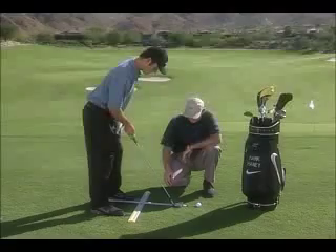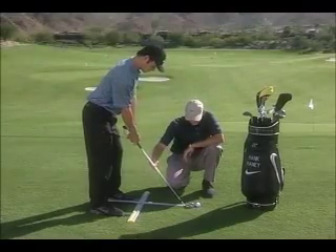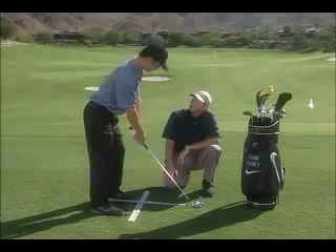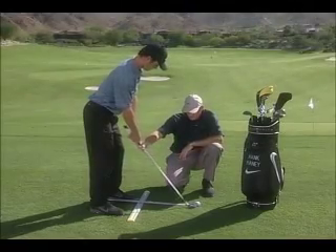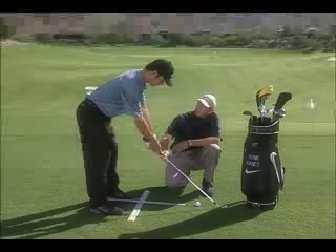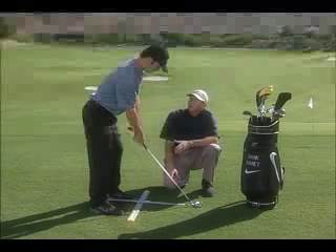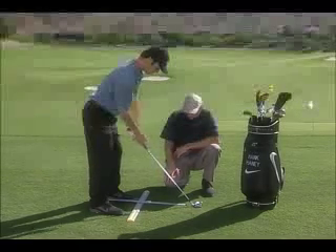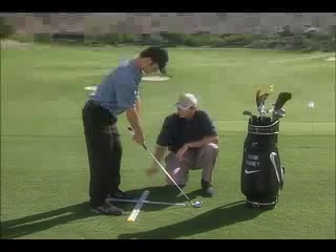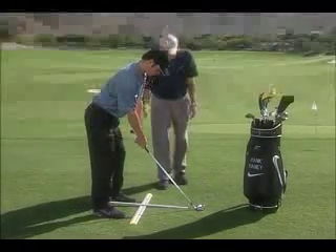You can slide your club right out along the StanceMinder to confirm it's square. Your distance from the golf ball is what determines your posture — if you're too close you'd stand too upright, and if you're too far you'd bend over too much. Getting the correct distance is essential for correct posture over the ball. With the correct setup you feel balanced, weight toward the balls of your feet, knees slightly flexed, back pretty straight, and arms hanging comfortably down from your shoulders.